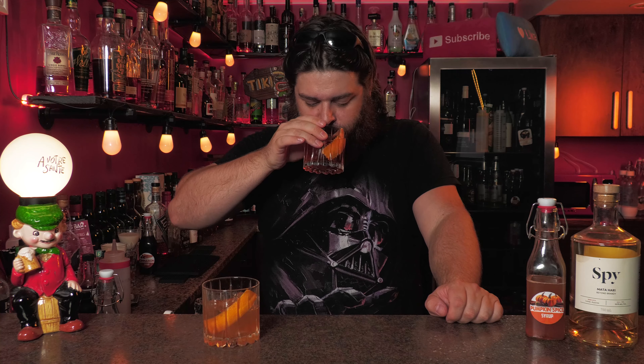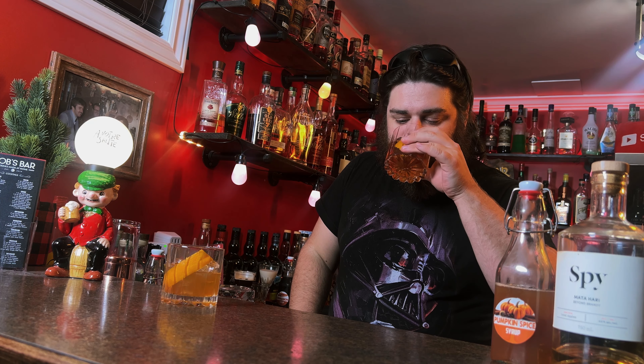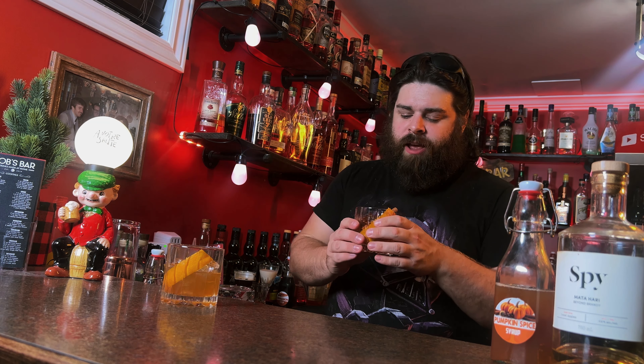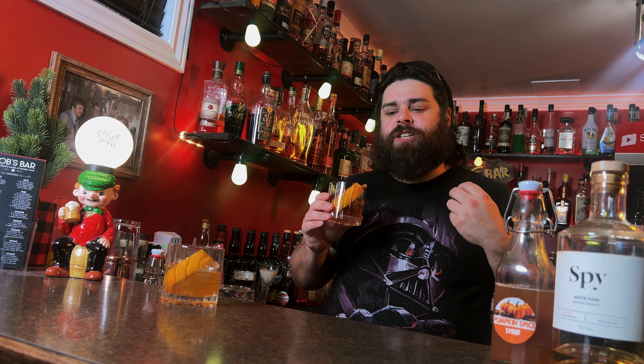Moving on. Apple cinnamon old-fashioned. Oh my God, this is just so good. This is like apple pie in a drink. The apple brandy is just so nice — you get these warm apple flavors. It's so smooth. You get the different notes of sweet caramel. And then the cinnamon — of course, cinnamon and apples go hand in hand. It compliments it so well.